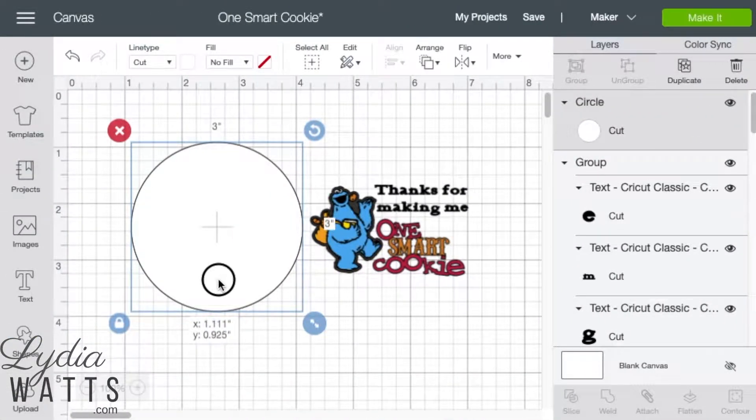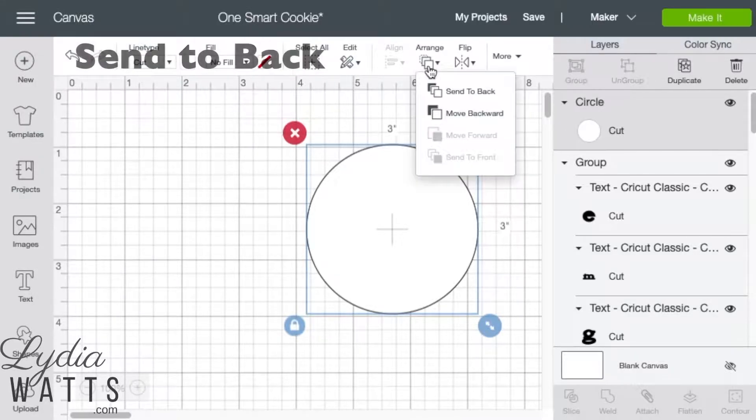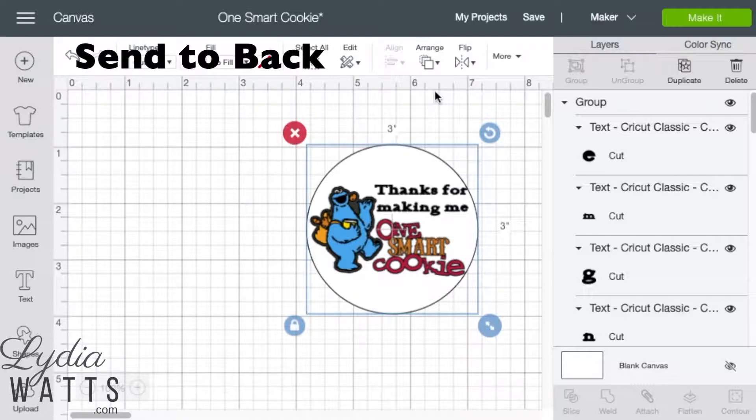I have a circle for a background image, so I'm going to move that over my images and text. This circle will need to be moved to the back, so I hit Arrange and Send to Back.